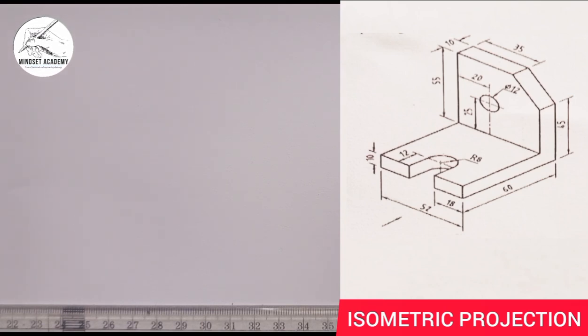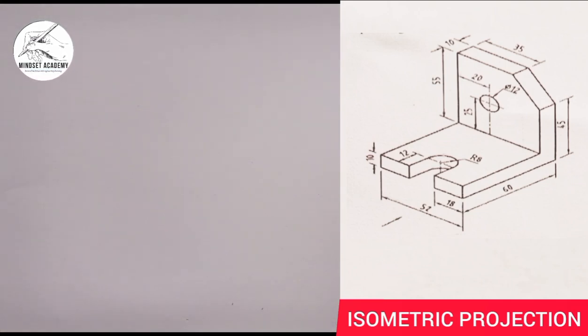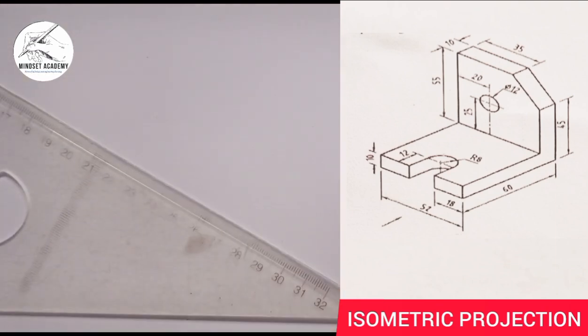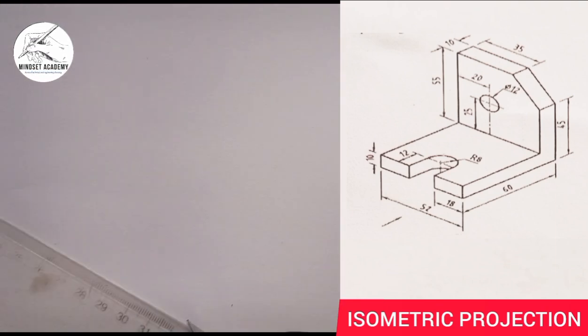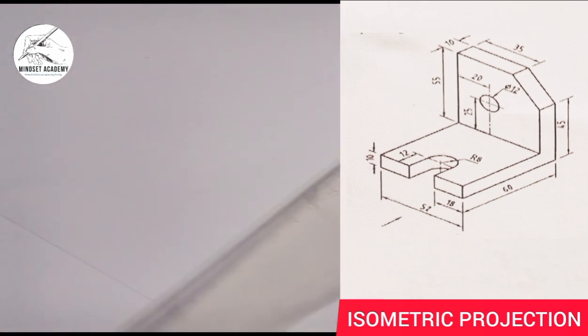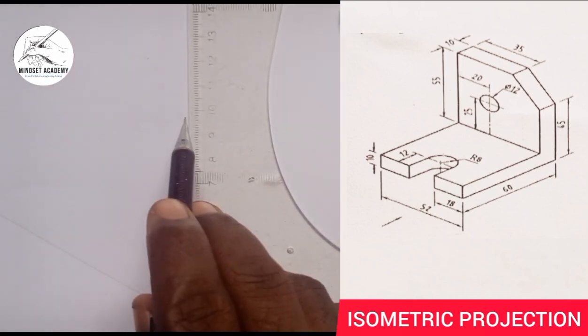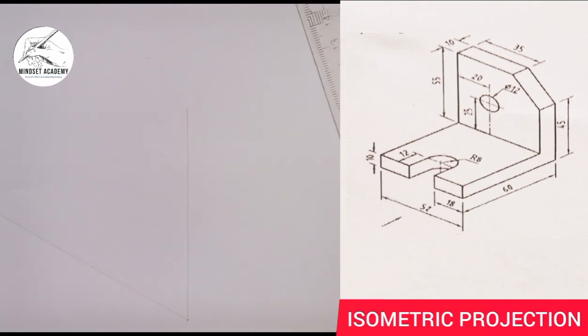Now if you look at this figure closely, when you hear the word isometric projection, the first thing you have to do is draw your isometric axes — meaning the X, Y, and Z axis. So this is the X in this position, this is the Y in this position, and this is Z in this position.